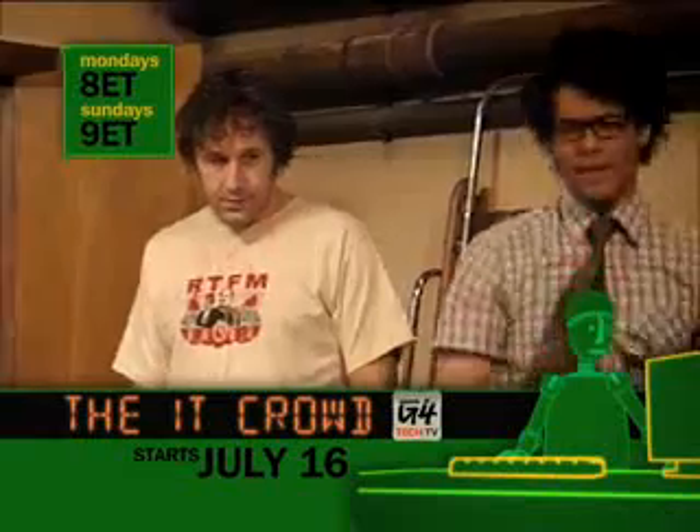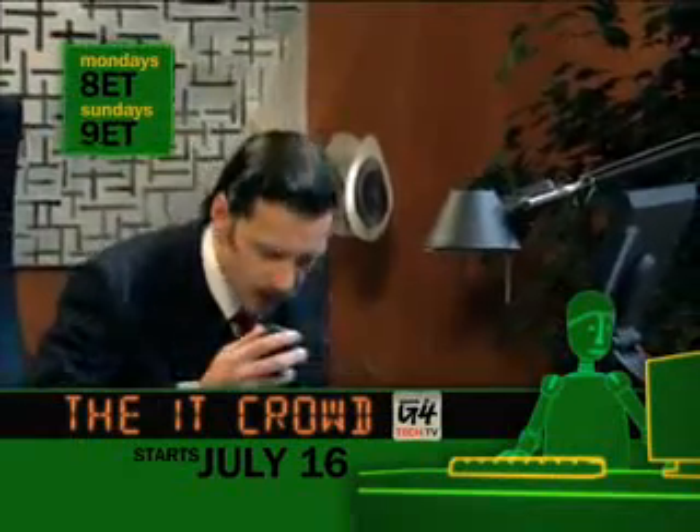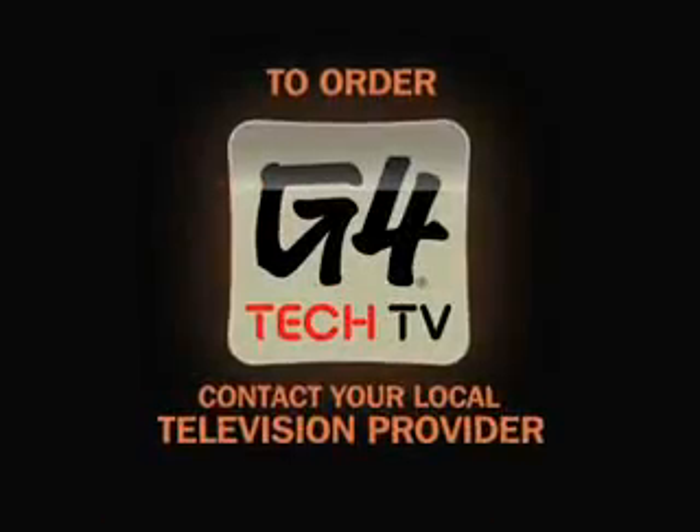What are you doing? Plugging in your computer. Hello, computer. I'm off. Hello, IT. Have you tried turning it off and on again? You do know how a button works, don't you?